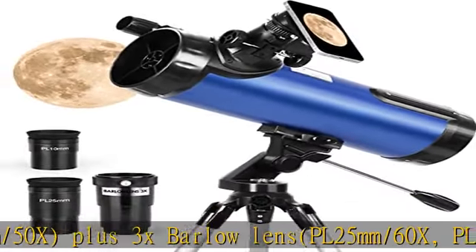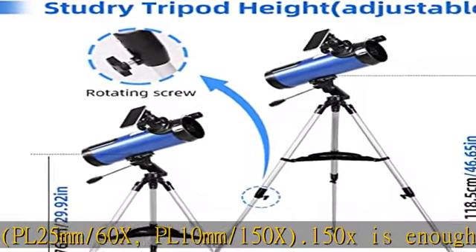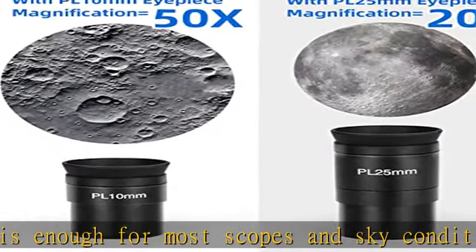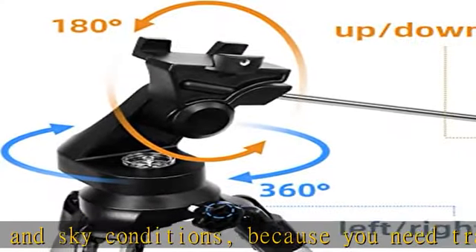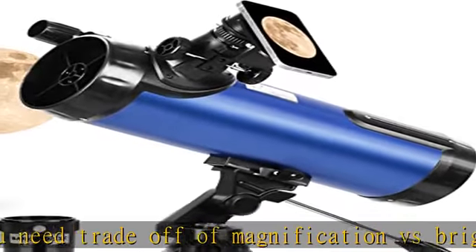150x is enough for most scopes and sky conditions because you need to trade off magnification versus brightness. For example, 25mm/20x or 60x with the Barlow provides magnifications more useful than the impractical 4mm/750x with Barlow.